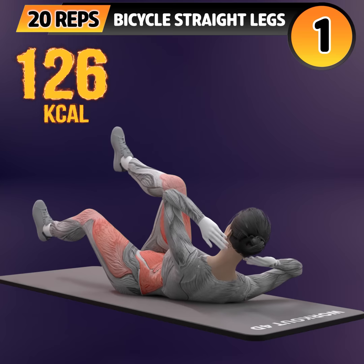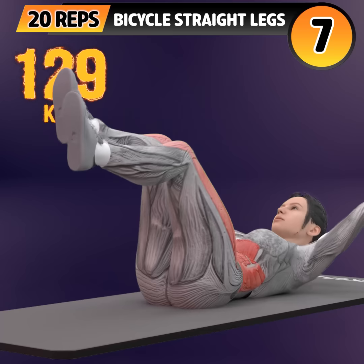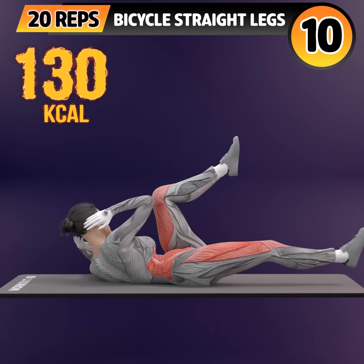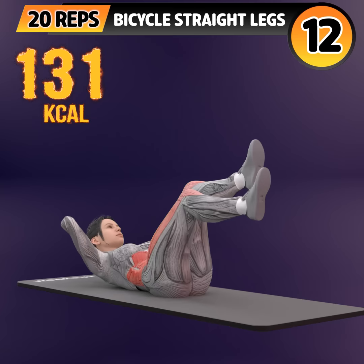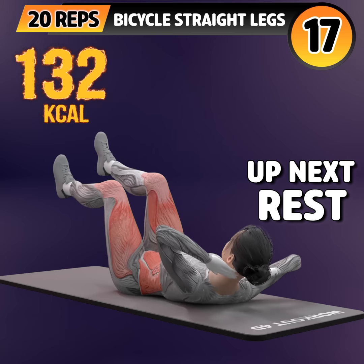Get ready for our next exercise in 3, 2, 1. Go! 1, 2, 3, 4, 5, 6, 7, 8, 9, 10, 11, 12, 13, 14, 15.